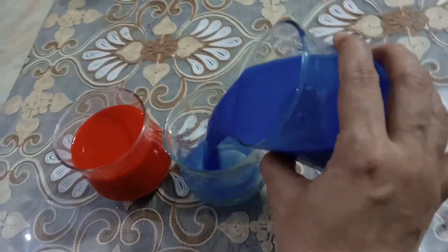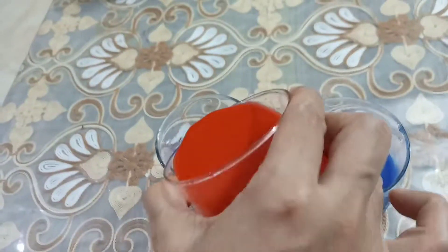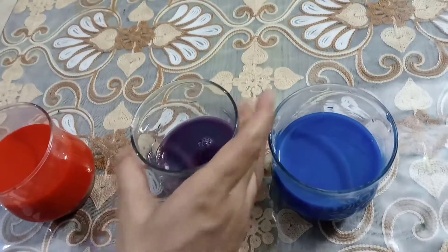Let's take some blue. Let's take some red. Now mix it, mix it.